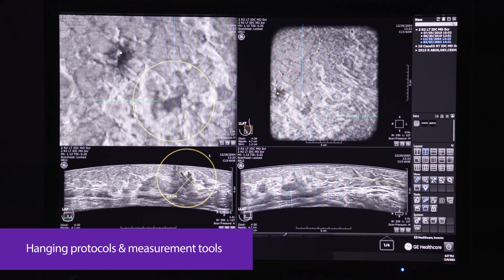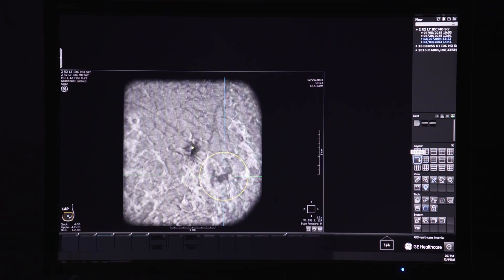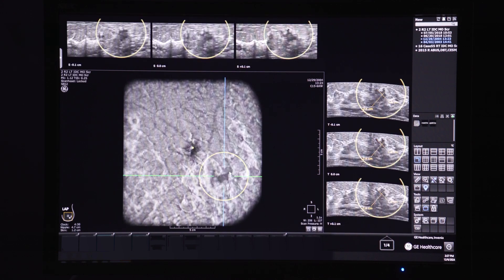Various hanging protocols, measurements, and image manipulation tools are available for thorough review and interpretation of images, and even to manage complex cancer diseases comfortably. These tools help to increase diagnostic confidence.